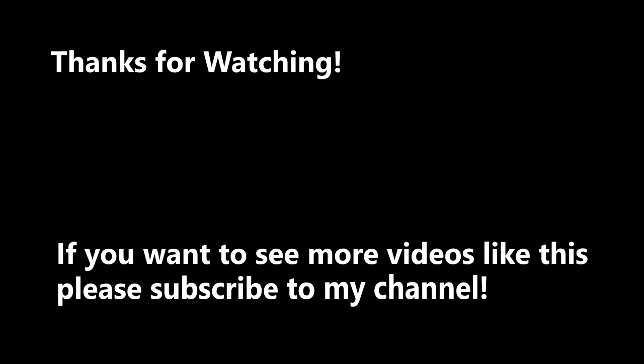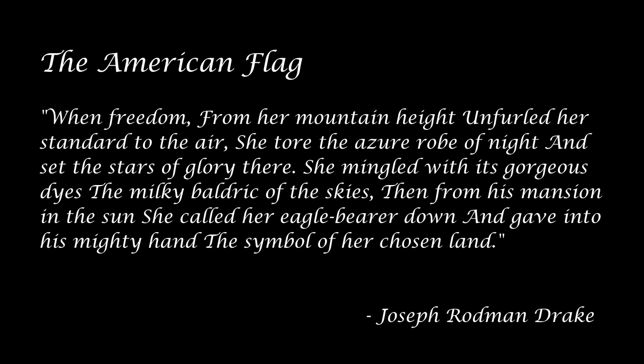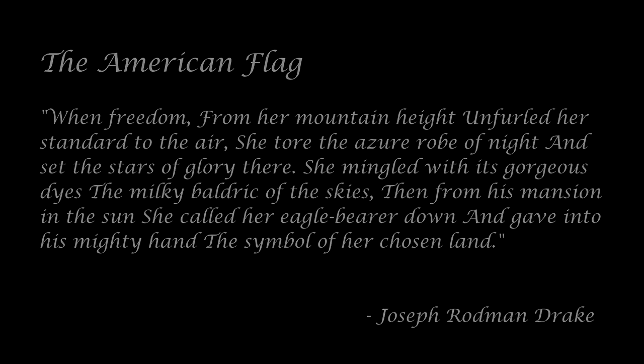Oh, say does that star-spangled banner yet wave o'er the land of the free. I'll see you next time.